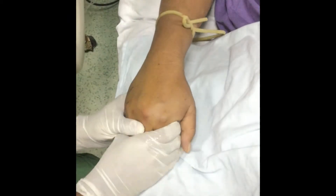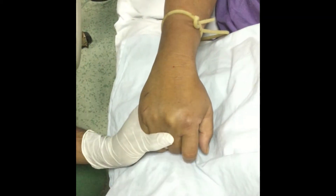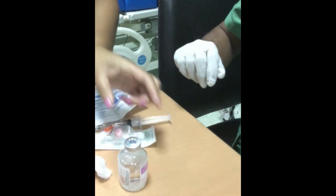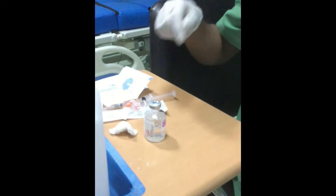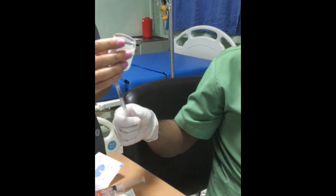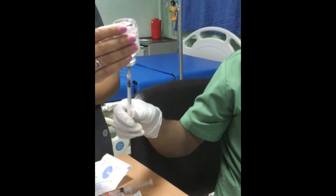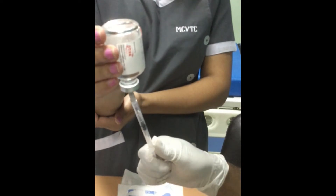Ask your patient to make a fist and to open and close the fist several times. If not possible, passively contract and relax the hand below the IV cannulation site. The arm should be positioned below the level of the heart to encourage venous filling.